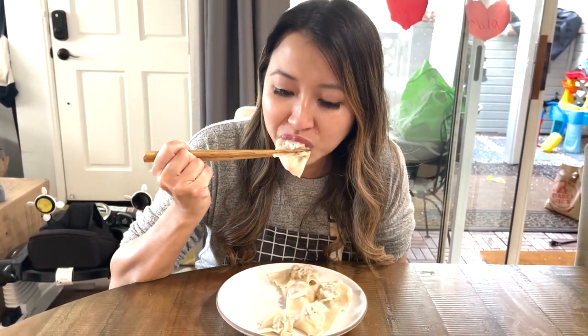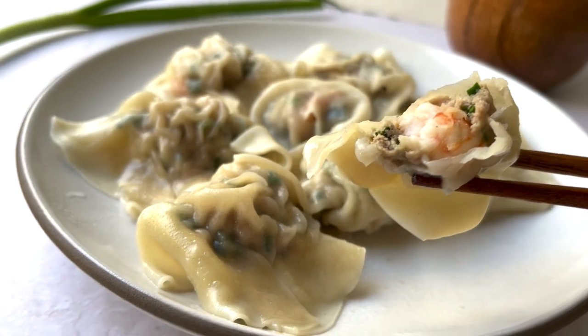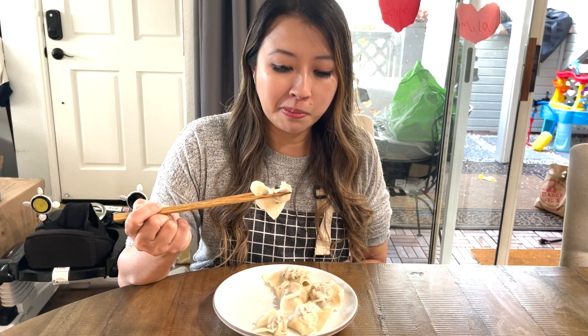I'm going to try my dumpling now. You get that first bite of crunch from the shrimp, and that nice soft ground pork, and the chives in there. This tastes really good. I don't even need much — I can just eat this the way it is, or you can have some chili sauce on the side. I hope you enjoyed this video. If you liked it, don't forget to like and subscribe. I'll see you next video. Bye!